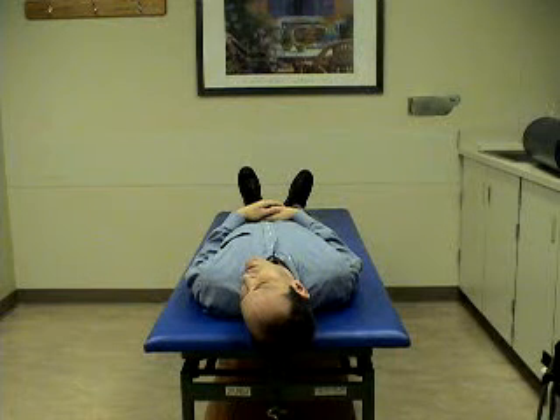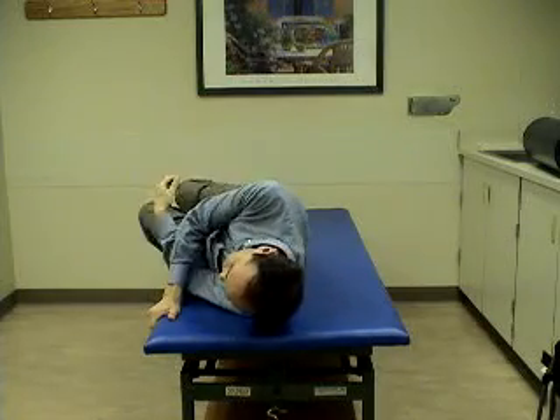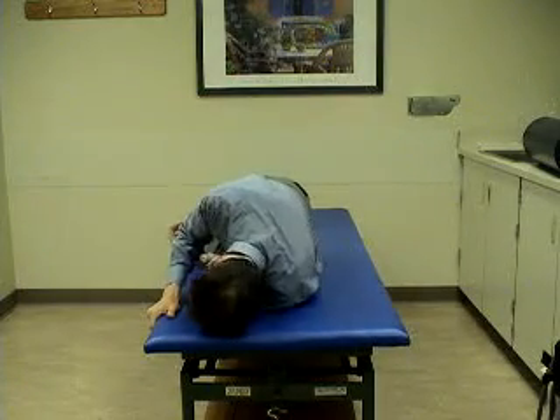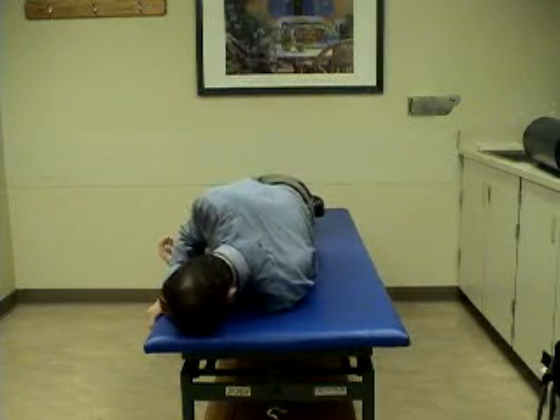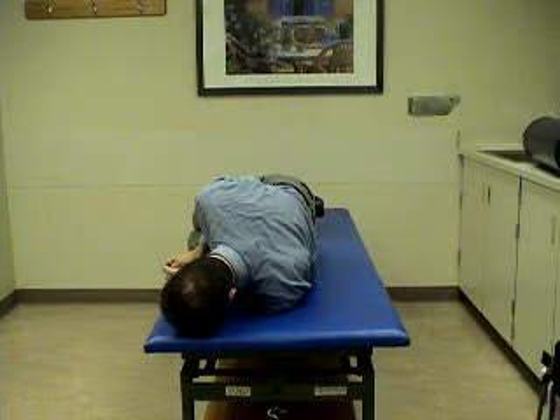After one minute, turn the head 90 more degrees to position 3. This requires rolling up onto the shoulder and pointing the nose down toward the floor.